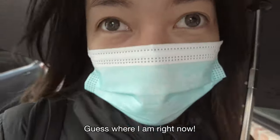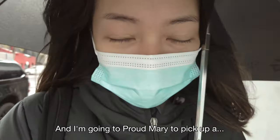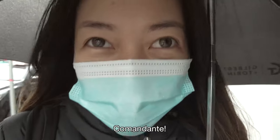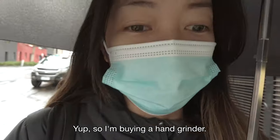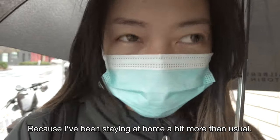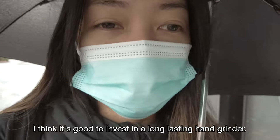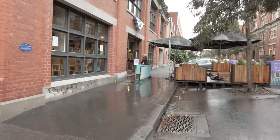Guess where I am right now? I'm in Fitzroy and I'm going to Proud Mary to pick up a Comandante! I'm buying a hand grinder because I've been staying at home a bit more than usual. I think it's good to invest in a long-lasting hand grinder. That is Proud Mary, guys. Can't wait.